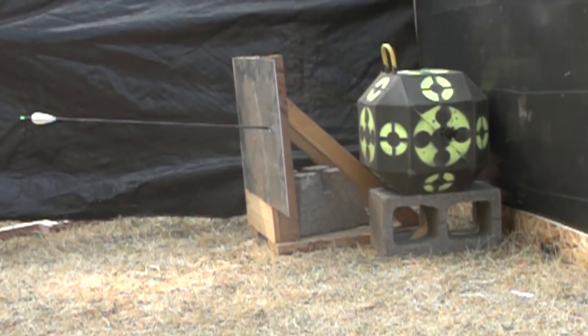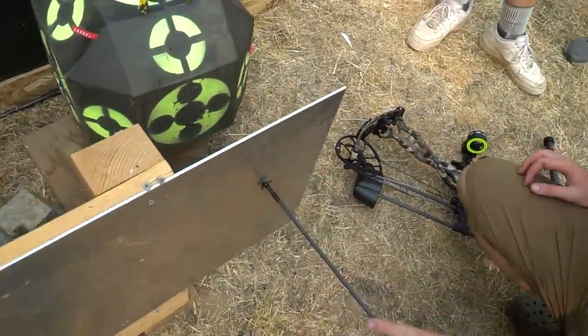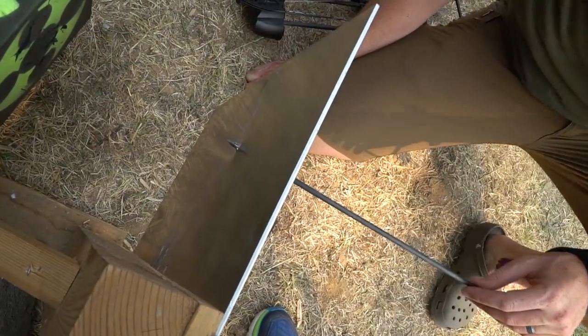It actually went in pretty good. I almost hate always being right — it's frustrating, I'm not gonna lie to you. Did it go all the way through? It went all the way through. Boom. Shock and awe.